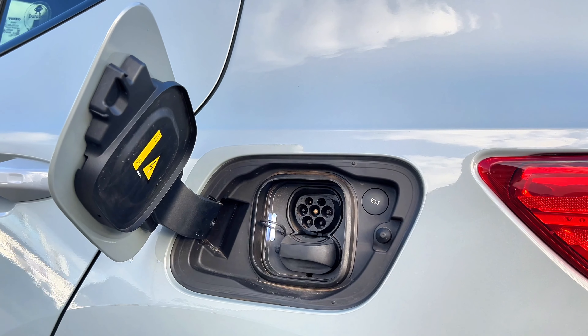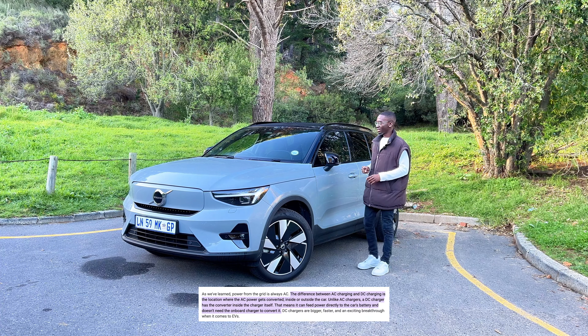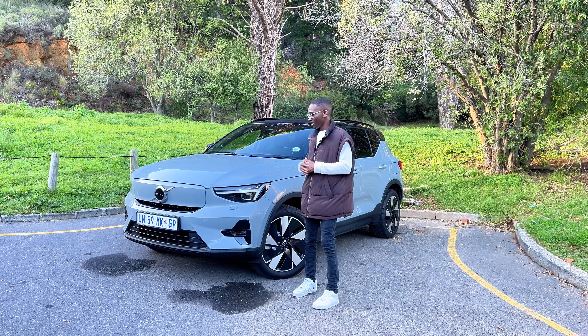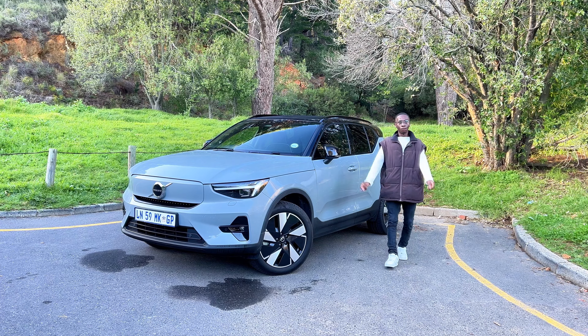Here, to remind you that this is the electric version, it says 'Recharge' along the side. This is where you charge your car — you don't put petrol in this thing. This is where your charging ports go: DC charging or AC charging. Luckily I live only five minutes away from a DC charger, so living with this has been quite a breeze and I've been enjoying my time.